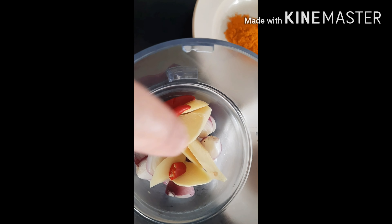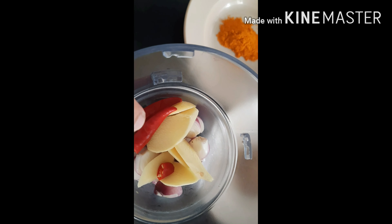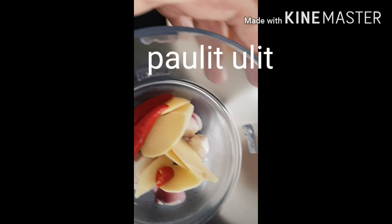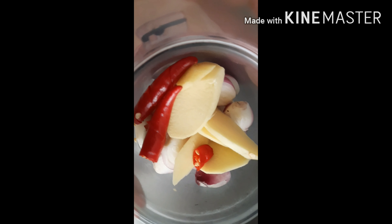So the garlic is here. As you can see, we have garlic, onion, chili — two pieces — garlic, ginger, onion, and chili. So what we're going to do is blend all of these together.